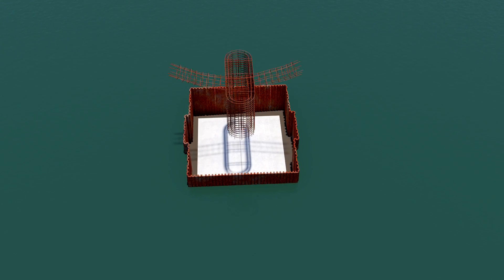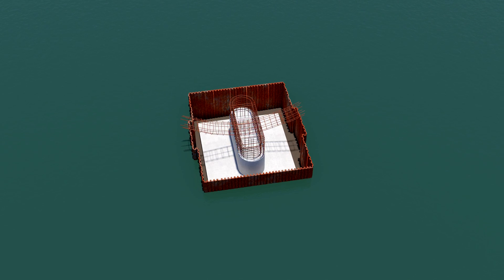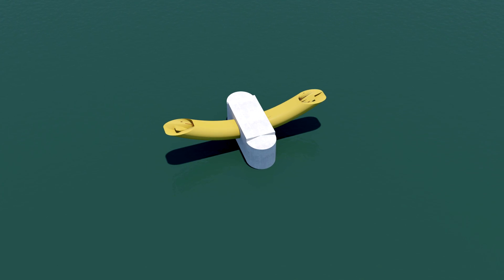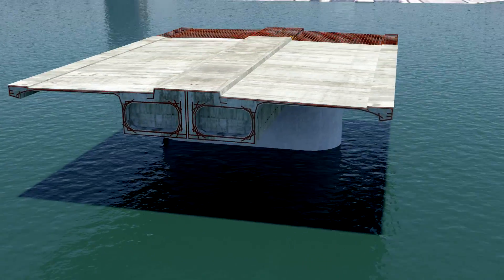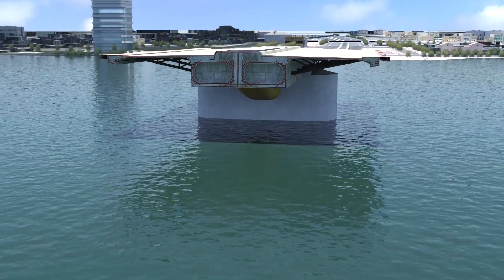Now the pier is formed. Notice the inverted arch at the top — this will create the lower part of the serpentine shape. Concrete is poured and the cofferdam is cut and removed. The deck has formed a very dense reinforced concrete. Steel braces are used to reinforce the cantilevered areas.